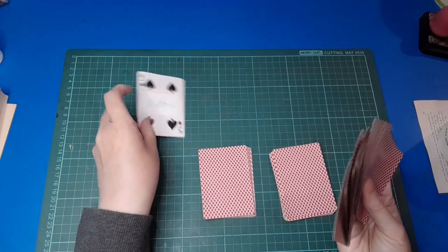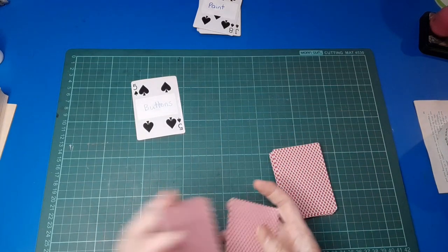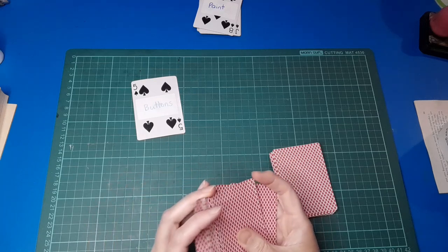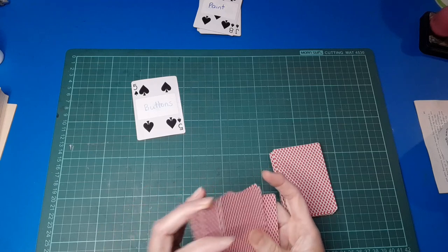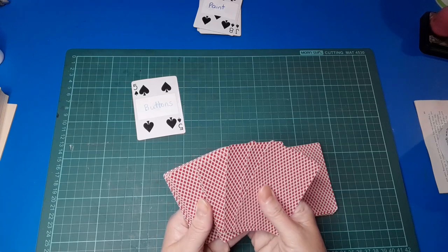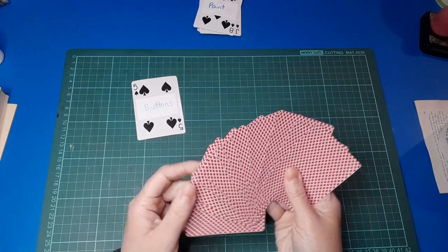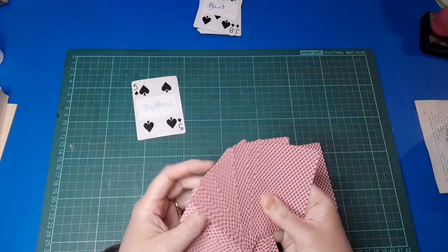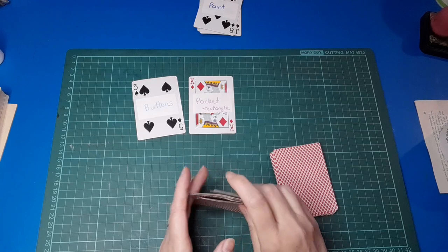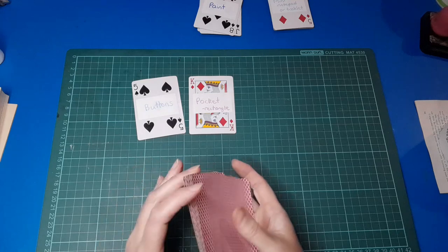Buttons — we're going to be using buttons of some description. When it comes to buttons they can be real ones, they can be ones that you've made, or they could be stickers of buttons. I'm going to spread these out and close my eyes and pick one at random. We're making a rectangle pocket with buttons.